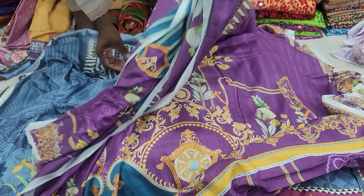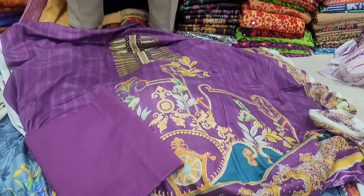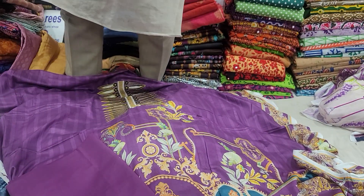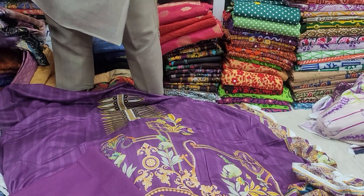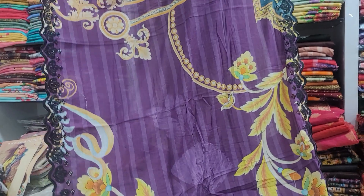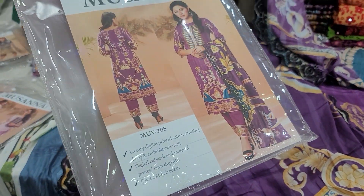We have a pant, another one. It is cotton, and it has been cutwork. We can use the catalog for this.